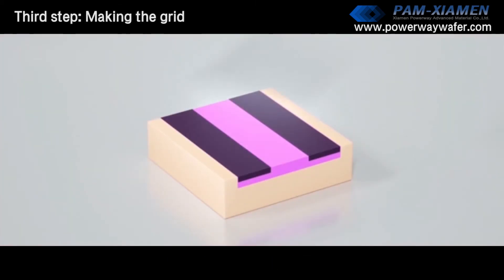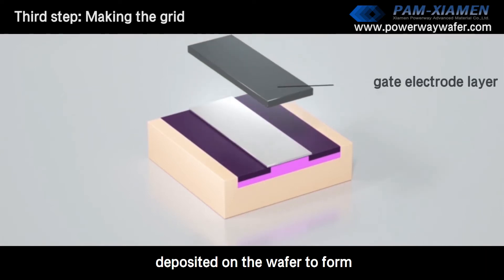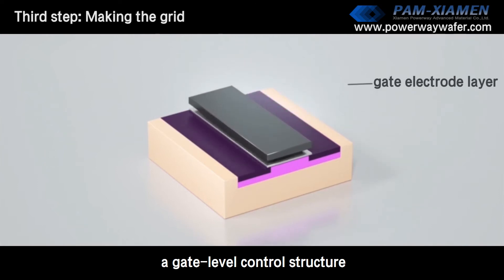Third step: making the gate. A gate oxide layer and a gate electrode layer are sequentially deposited on the wafer to form a gate-level control structure.